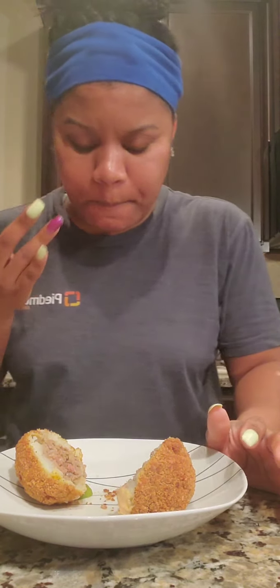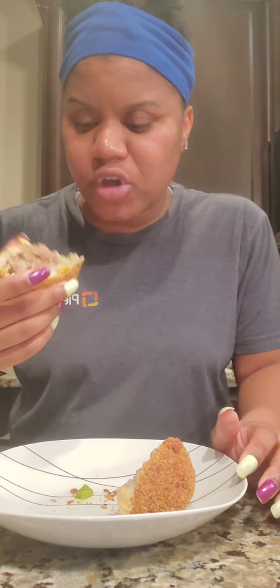Sriracha. Now, our little dipping sauce. Mmm, oh yeah. This is good. It's definitely good. Y'all gotta try these Cuban potato balls — these are so good. I'm gonna continue to eat the rest of these balls.